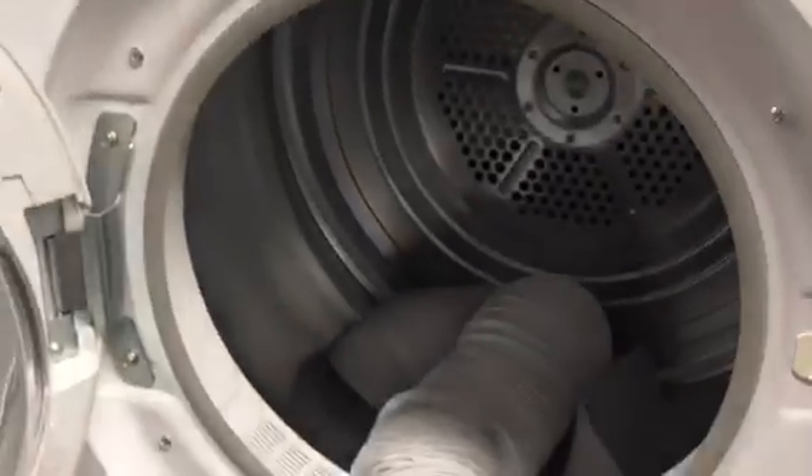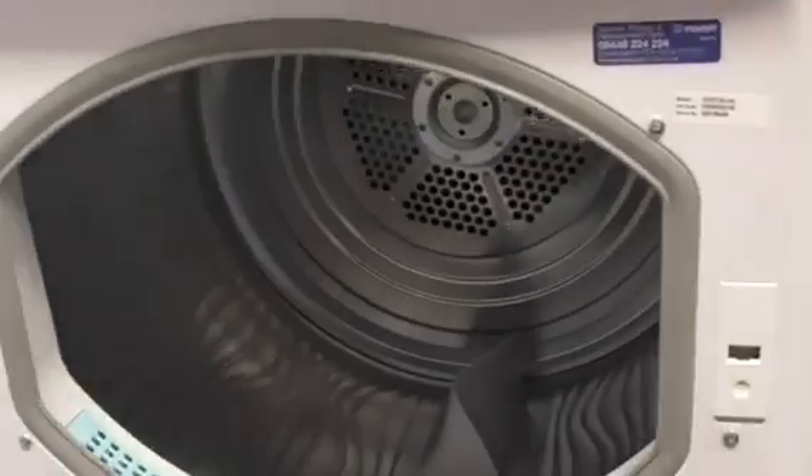We've got the Indesit IDC83 8kg B class dryer.